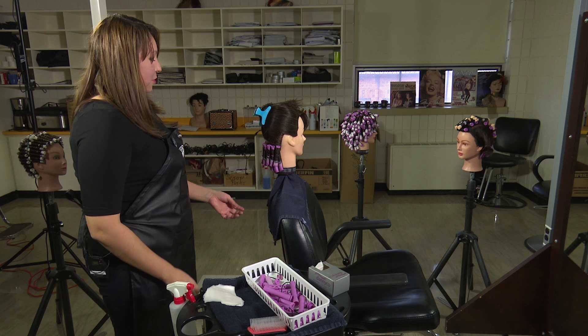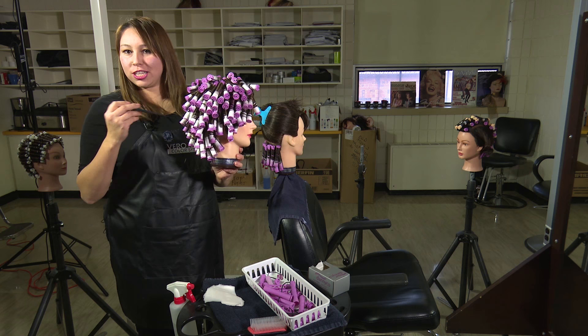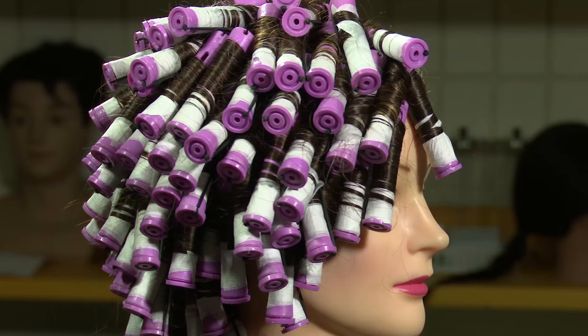If you keep going up the head it'll look like this when it's done, and that's before the chemical process — that's the finished wrap look. Thanks for watching me do a perm wrap.